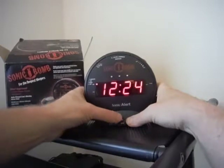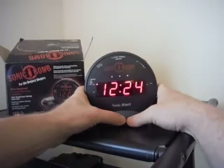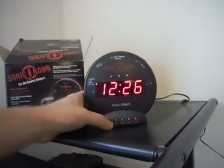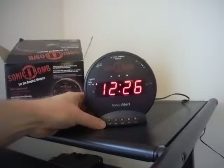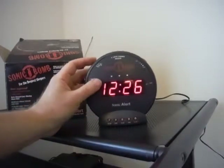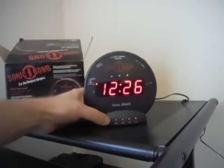For instance, it's 12:23 right now, but if I wanted to make it 12:24 or 12:26, I just hold the time button and change it fast or slow.